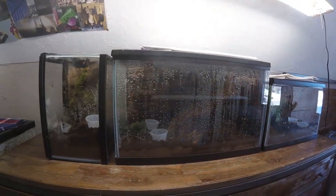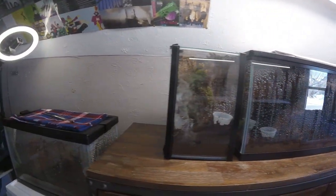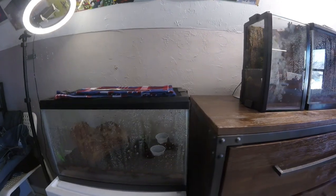I've got a total of four tarantulas right now, and this is just going to be a video about how I feed my spiders in the winter or when it's cold out.